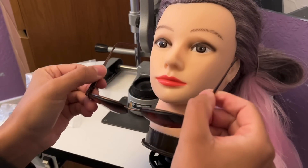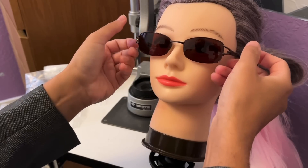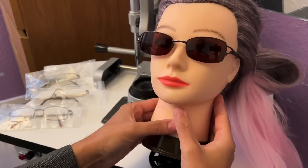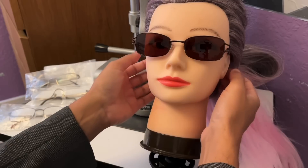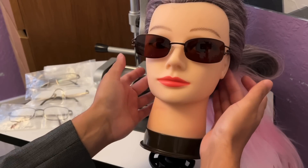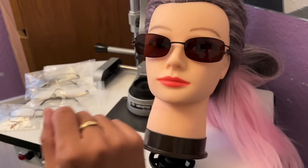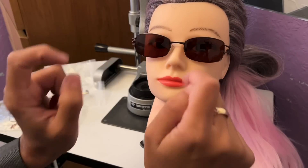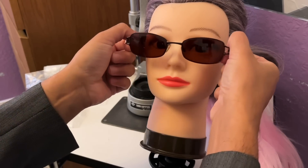It's a lovely pair. Let me show you what they look like on the mannequin. Don't worry about the head dimensions of the mannequin — it's a little bit smaller than average, but this is how the frame would look. We can adjust the sides so it's a nice snug fit just next to the mastoid process. You'll have your ultraviolet protection when you're outdoors with the added benefit of seeing distance and reading. That's the first pair — what do you think?